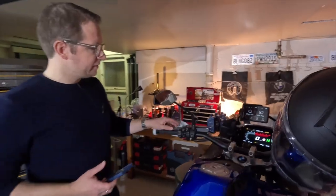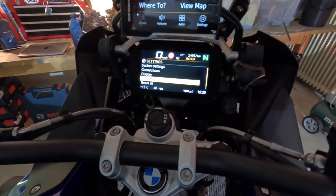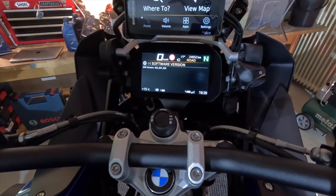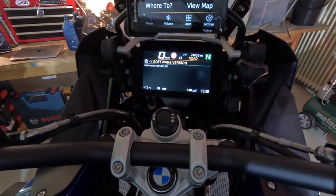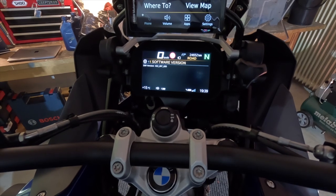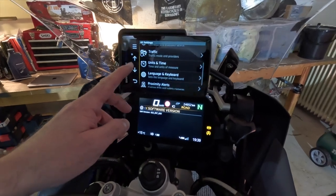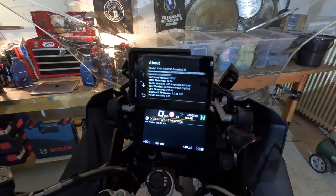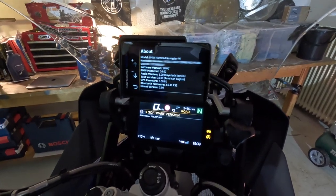Let's move on to the TFT. The TFT needs to be on the latest software version, or at least a version that works with your phone. You cannot update this yourself — you need to go to your dealership because of safety reasons, as this software also controls all the safety features of your bike. You also need to update your Garmin GPS, which you do by connecting it to your laptop.